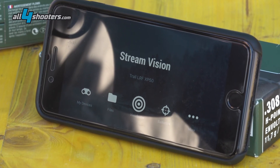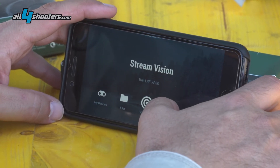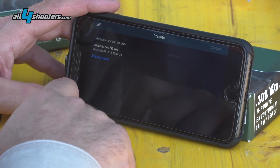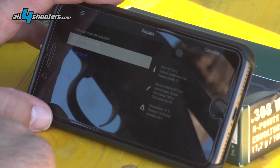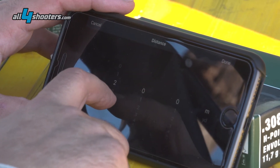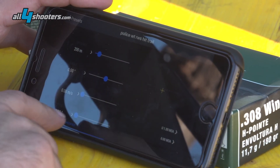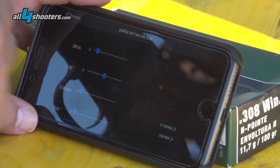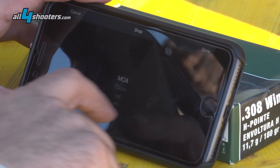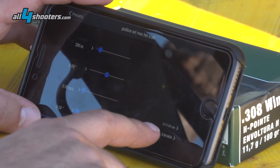What we've seen is that our bullet struck low about 11 centimeters. So we're going to use the ballistics function of the app to confirm the drop of the bullet. We're using the same ammunition we used for zeroing and we calculate at 200 meters. Now we've got here 1.89 minutes of angle, but using centimeters we get a direct value — exactly 11.01 centimeters.